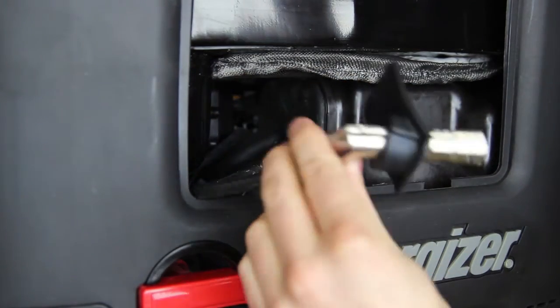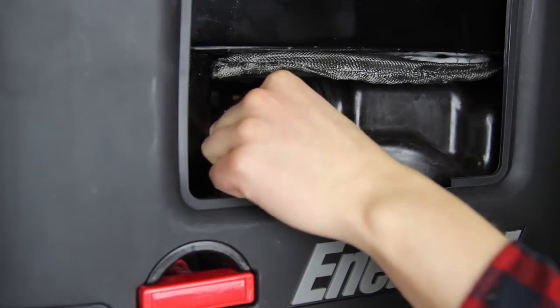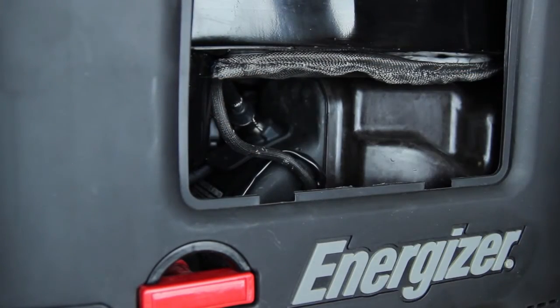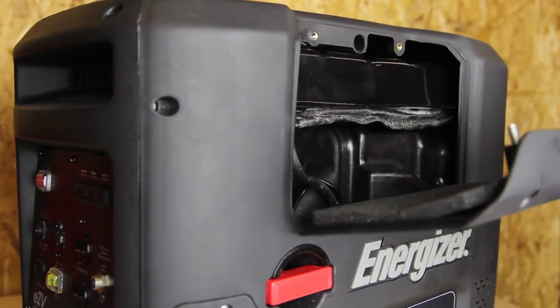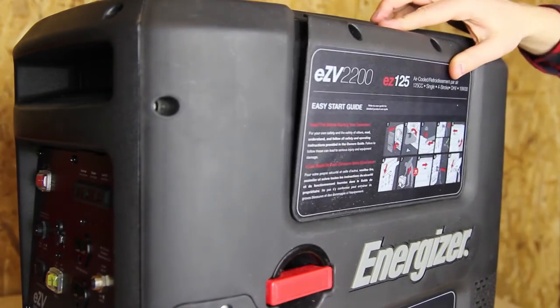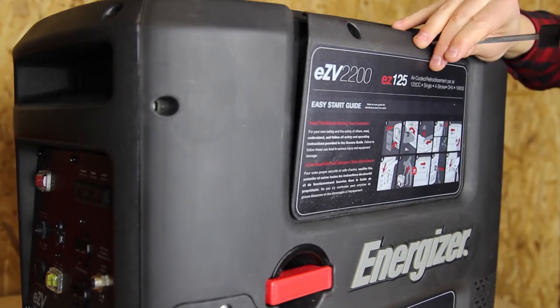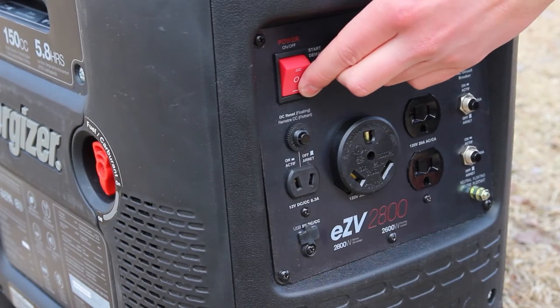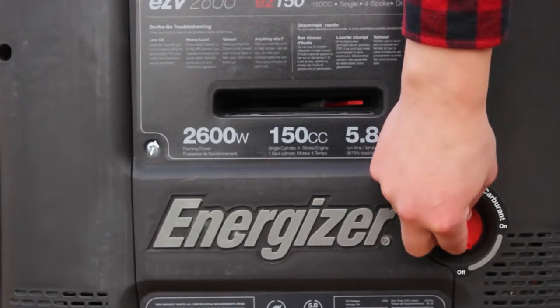Reattach the ignition coil. Reinstall the spark plug access panel. Close the fuel valve and let the engine cool.